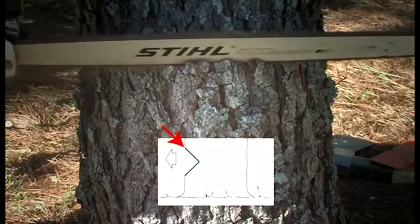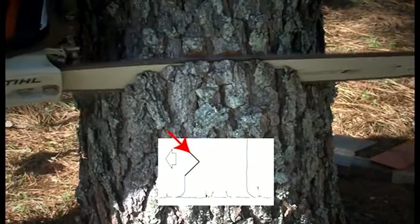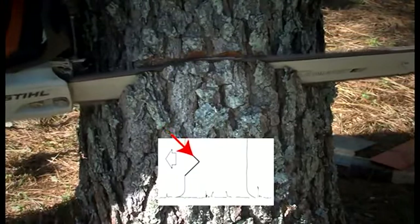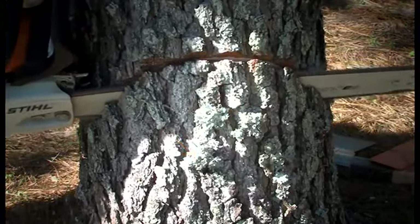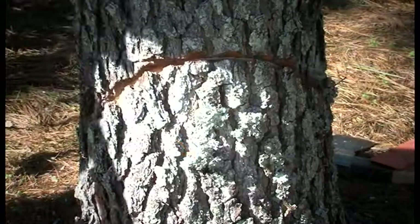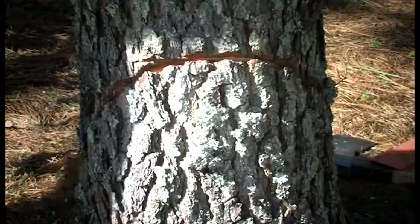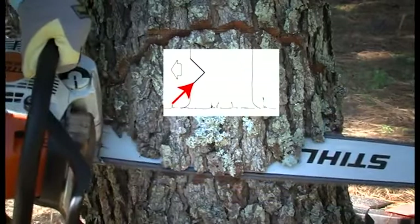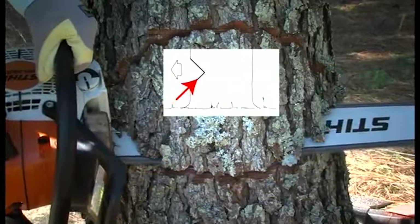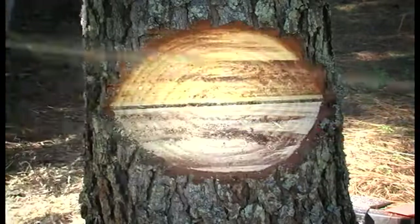With the open-faced technique, we will begin with the upper cut, cutting downward at approximately a 50 degree angle to a depth of one-fifth to a quarter of the trunk diameter. Mike will once again use his gunning sight to aim the fall of the tree into the desired area. Once done, the second cut will be from the bottom at approximately a 40 degree angle, meeting the bottom of the top cut exactly. This will create a 90 degree wedge to be removed.